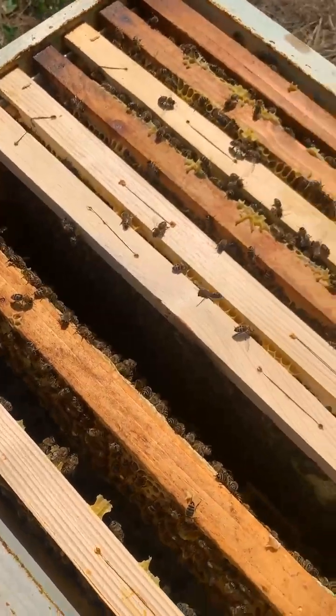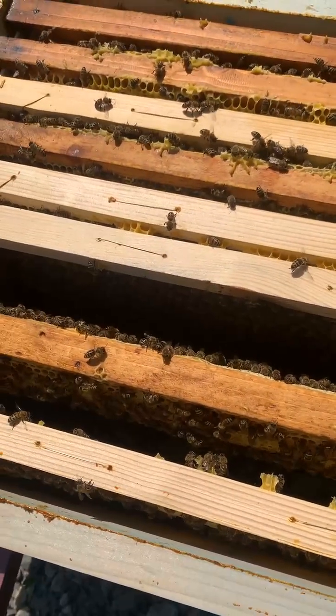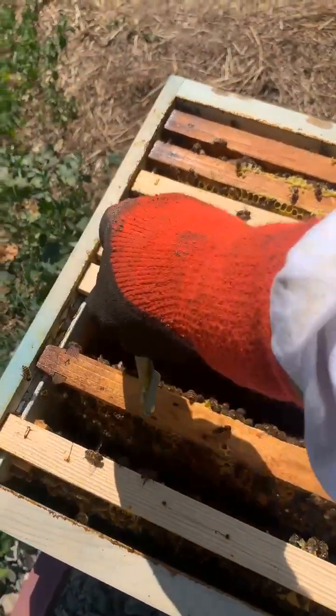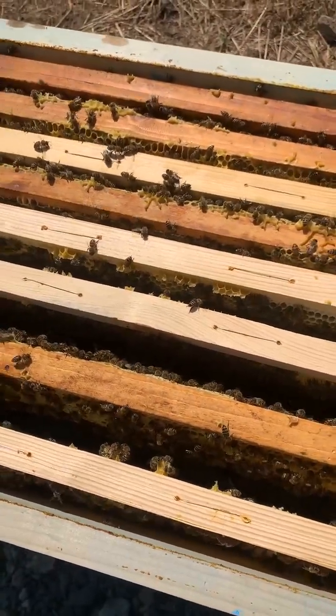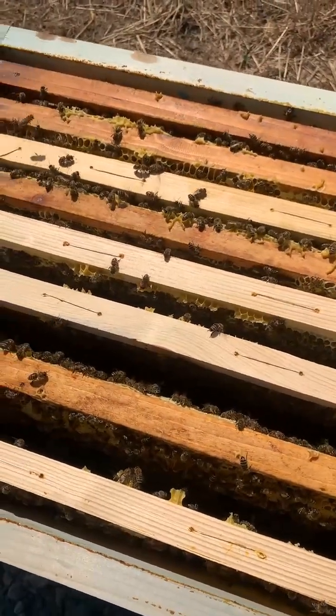I'm planning on shipping it out to you, my dear viewers — just a little taste for everyone, more of a marketing trick, and just give it away for free. We'll see, let's get there first and worry about it then.